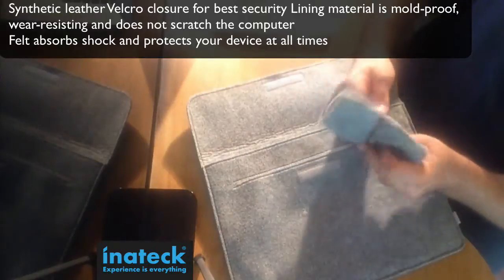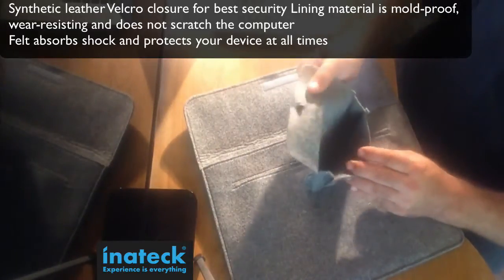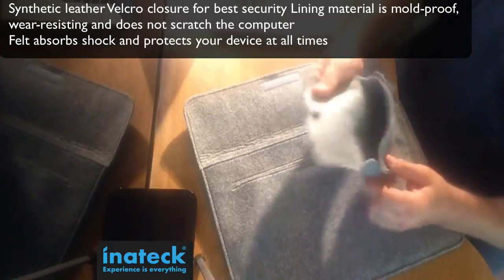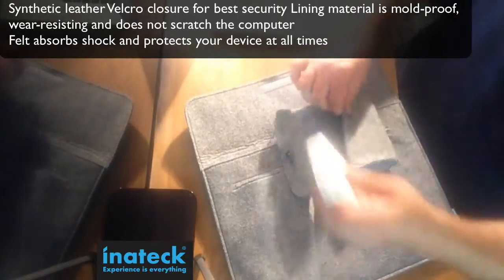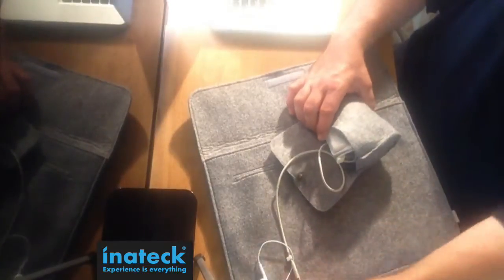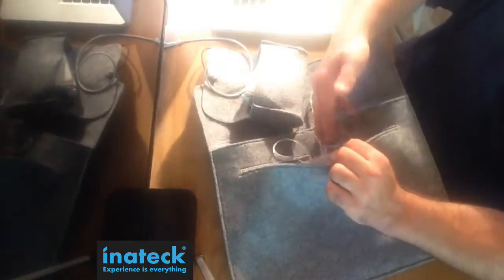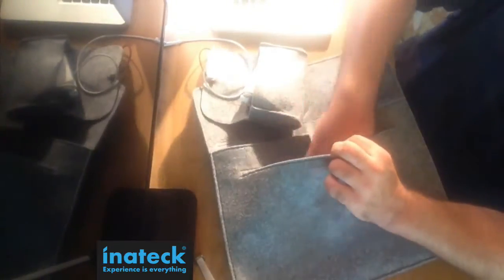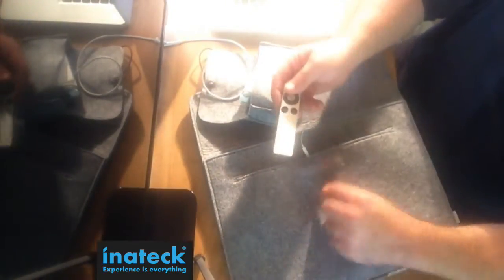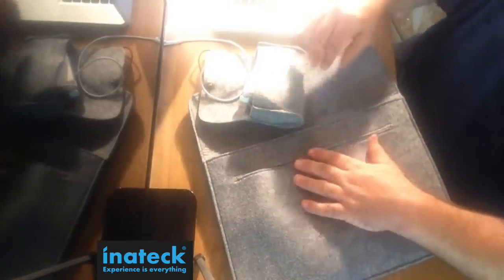It comes with this little accessory bag with an elastic. It's not lined soft inside, but that's mainly to put in your mouse, or you can even put in your power brick, which is nice. You can put in headphones, notebooks, your remote — there's plenty of room, especially if you're using the Retina MacBook Pro.